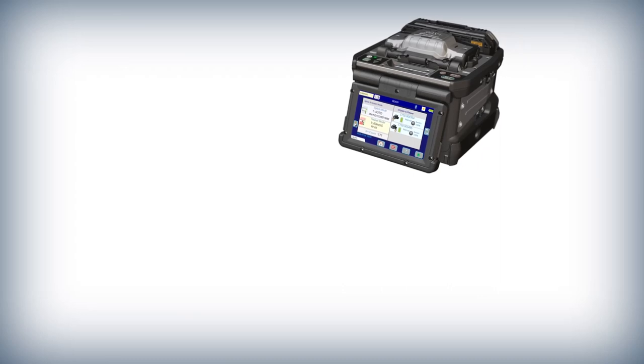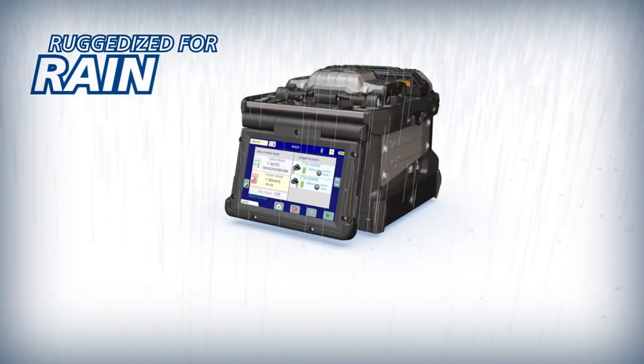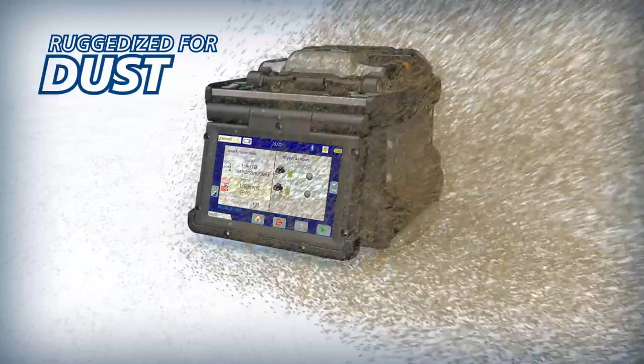The 90S Plus is ruggedized for shock, rain, and dust resistance.